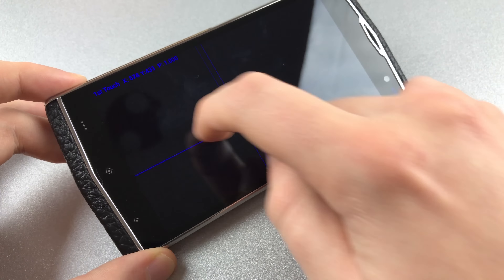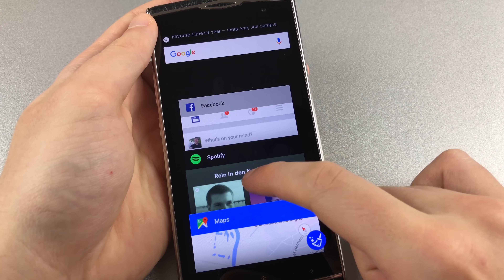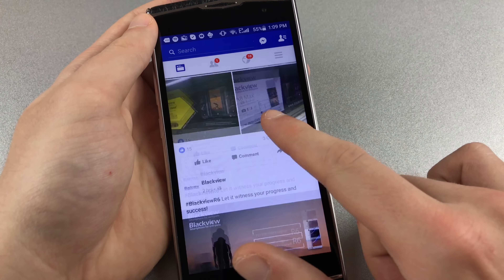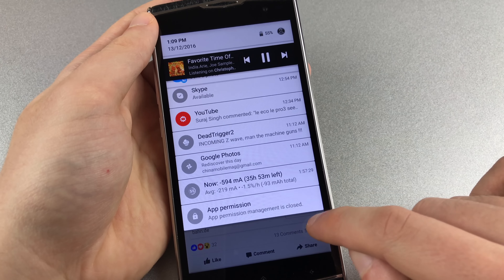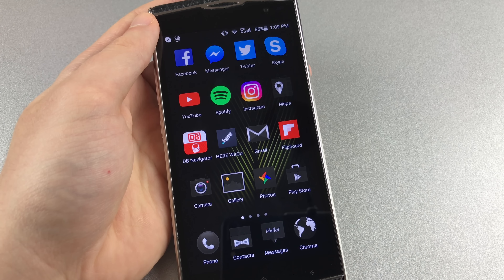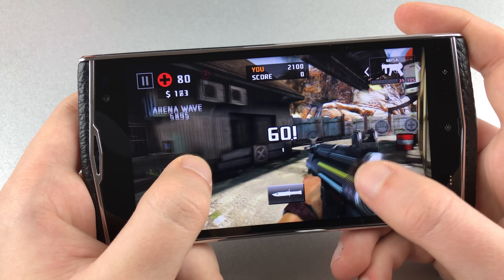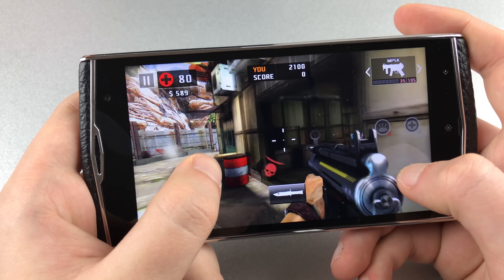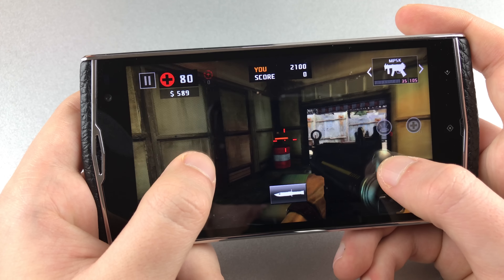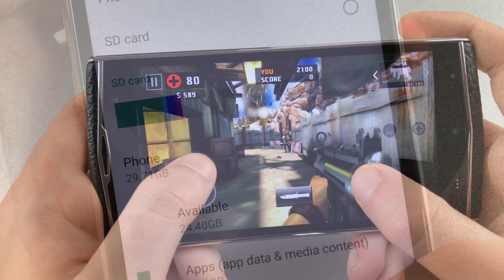Fast typers might have some issues with this digitizer. Everyday performance of the Leagoo V1 is quite good actually. The phone is powered by the MT6753 Octa-core SoC clocked at 1.3 GHz and equipped with a Mali T720 MP3 GPU. The SoC has been well optimized and offers enough processing power for typical everyday use. Gaming isn't a problem either, given that you cut down the GFX settings a bit. 3 GB of RAM are enough for basic multitasking needs and at 4 GB/s it's quite fast as well.